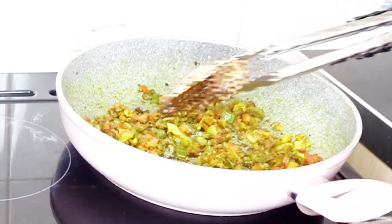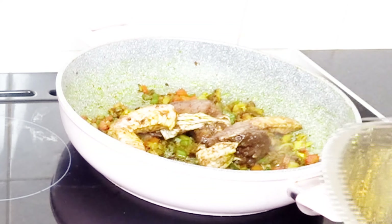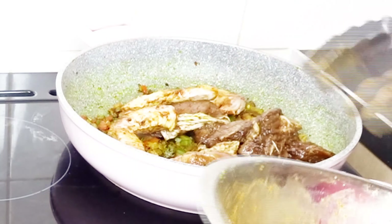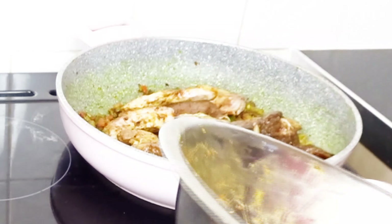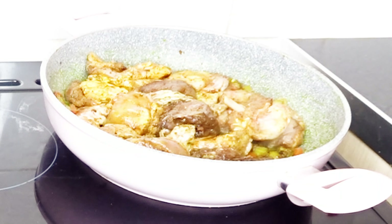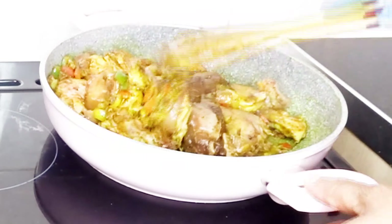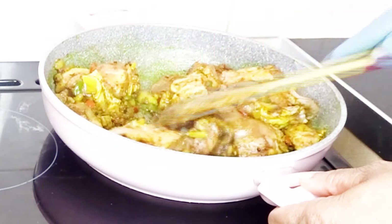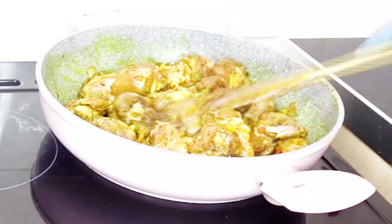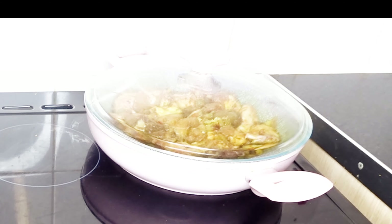I'll put in some chicken that I've already been marinating. I'll leave that to steam — I won't add any water or anything. I just need this to do its thing. I'll mix it around and it will make its own liquid. Then we'll come back to it.